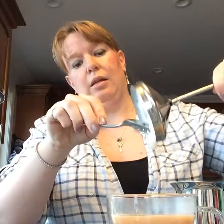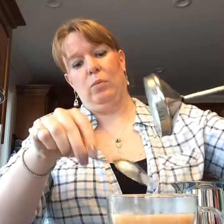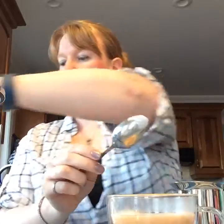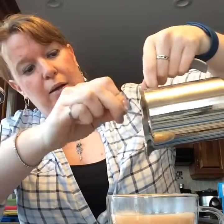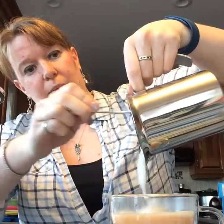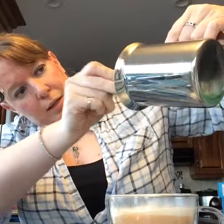Look how thick that is — look at that! You have to scoop it out because it's that awesome. Then you put your frothed milk right on top.